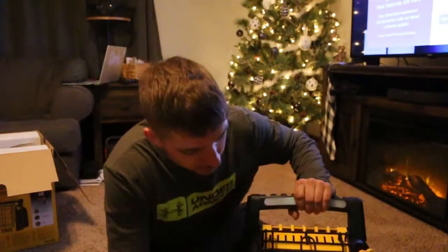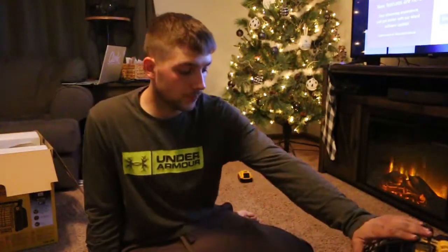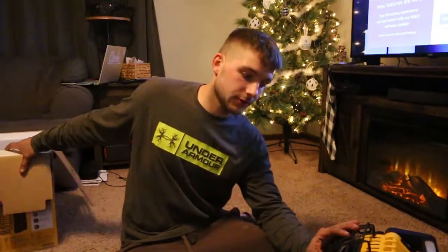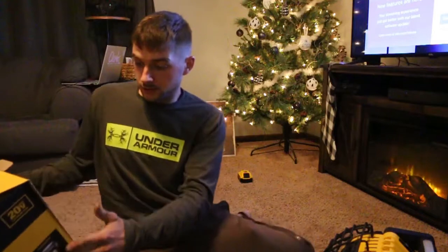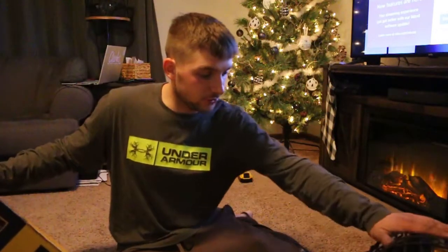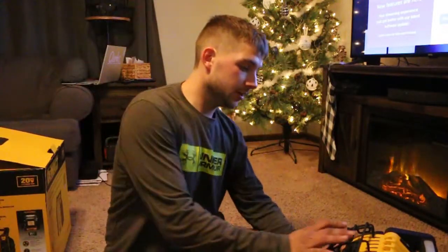On low settings this thing is 6,000 BTUs, and then on high it's 12,000 BTUs. Just like the Mr. Heater, it's indoor safe. And one cool thing about this is it has the electronic start.